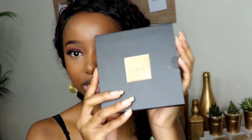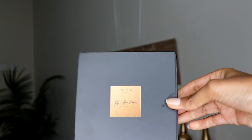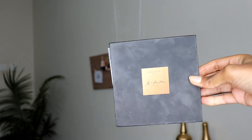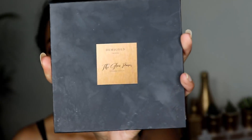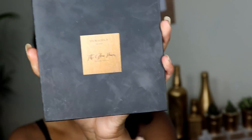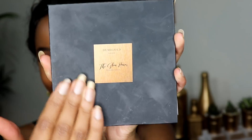For my highlighter palette I'm going to be using this palette by Demi Gold Nairobi — it's actually a new product in the market and I want to do a sort of mini review. The packaging is really beautiful. The inside has the same packaging as the box outside and it's matte, which is actually going to be a problem because you can see it's already getting really dirty. It's actually really beautiful though. I've been using it the entire time for this tutorial as a mirror.